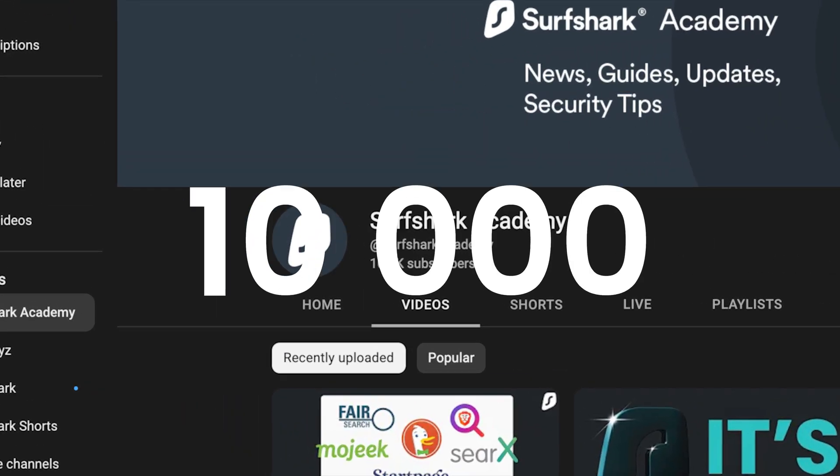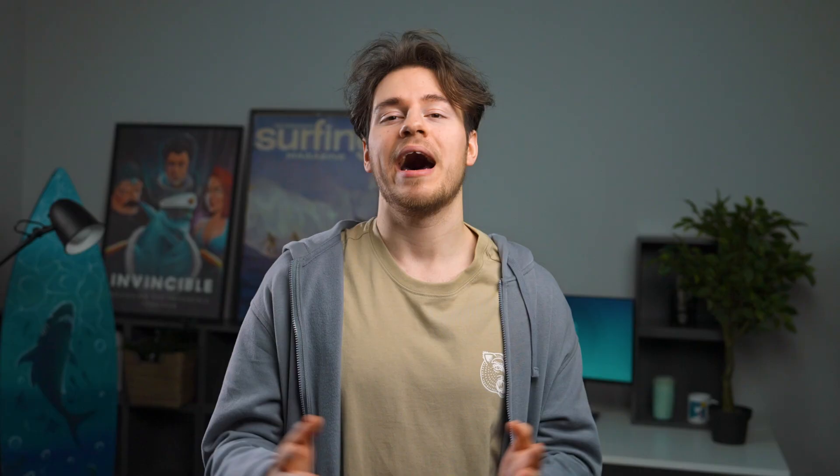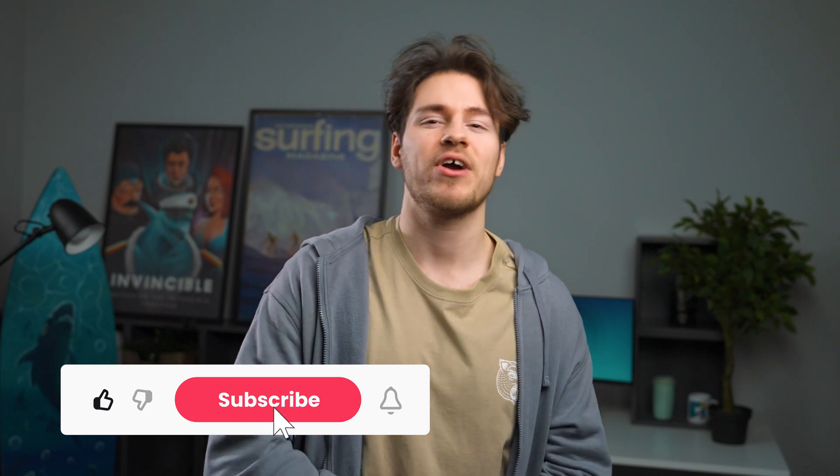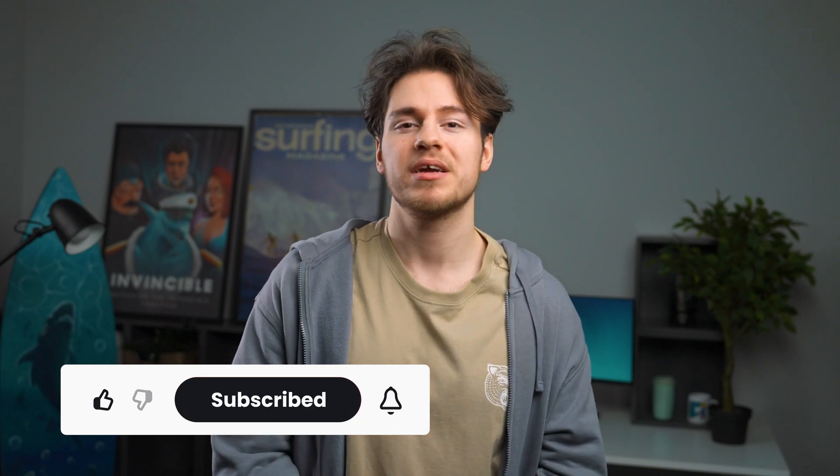Hey everybody, what's going on? Welcome to another edition of Surfshark Academy. We made it through 2022. Before we get into this month's episode, I just wanted to thank you all for helping us reach 10,000 subscribers. I can't believe how much this channel has grown. So thank you for watching, liking, subscribing, and also commenting — I love interacting with all of you. But now, as per usual, let's go over all the updates that happened over the course of December and January here at Surfshark.